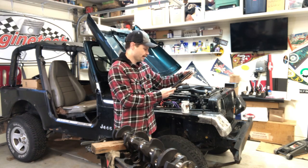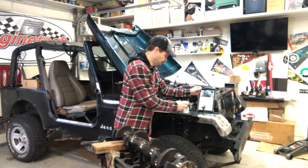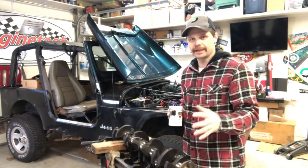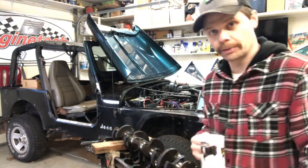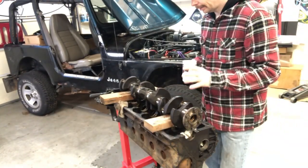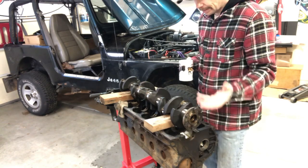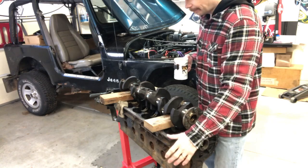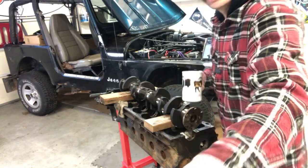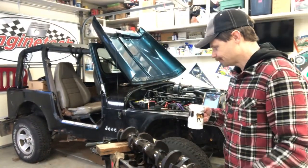Stroker build parts are on back order - yes. This engine is another 4.0 and my plan is to turn this into a stroker build. I have some of the parts but I'm still waiting on the crankshaft and rods - those are on back order, they're just really hard to find right now. I get comments from people asking like 'this series didn't die, are you gonna do the stroker build?' - yes, I'm gonna do it, I'm just still waiting on parts.